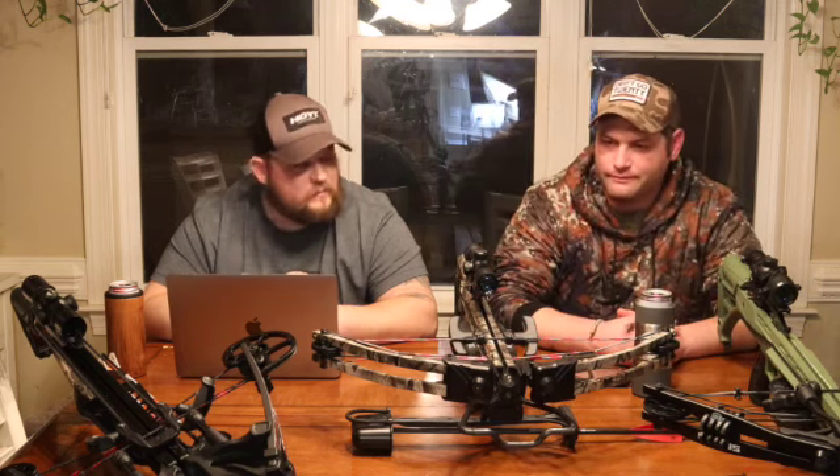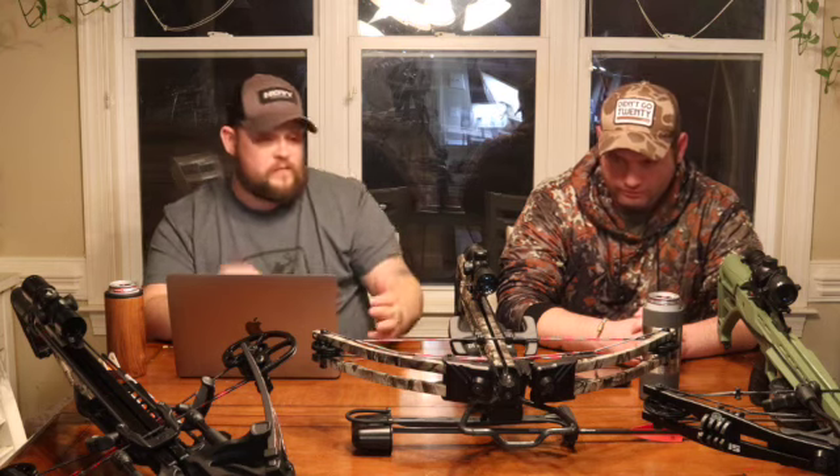Crossbows in general kind of get a bad name. For a while you weren't allowed to hunt with them unless you were disabled, and a lot of people still say it's the cheater's way of archery. I picked up a crossbow originally because when I first started hunting a couple years ago, I started looking at compound bows and people were talking about whisker biscuits, quivers, cams, draw weights, draw lengths, peep sights, kiss buttons — it was a little overwhelming. I said I want archery because here in North Carolina it extends your season from September to January, so I walked in and the guy said 'you want a crossbow?' I didn't know anything about the cheating stigma or the disabled-only rules at the time, so I started looking into it.